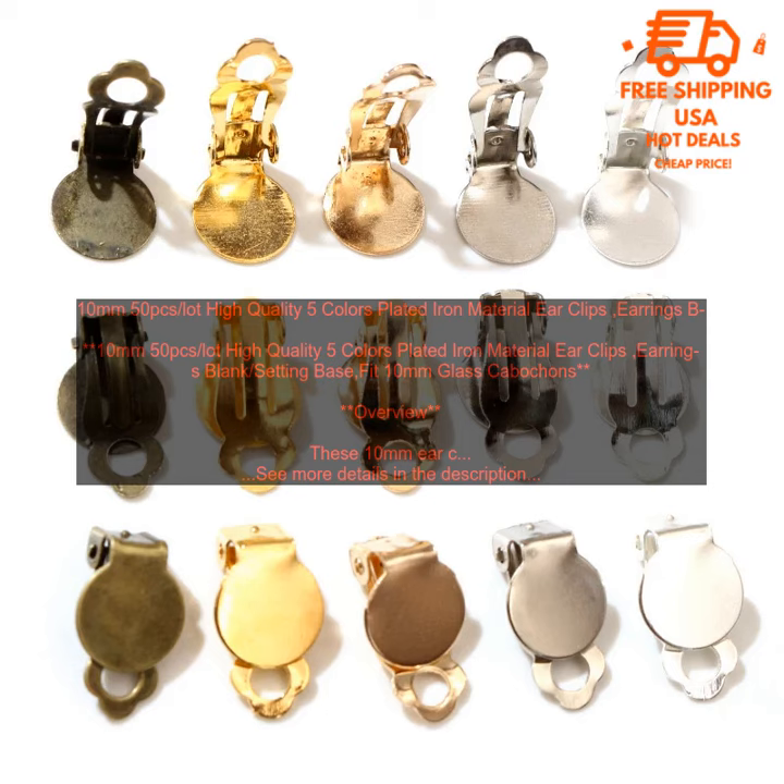Pros: high quality plated iron material, shiny finish, available in 5 colors, perfect for creating your own unique earrings, each pack contains 50 earclips. Cons: none.